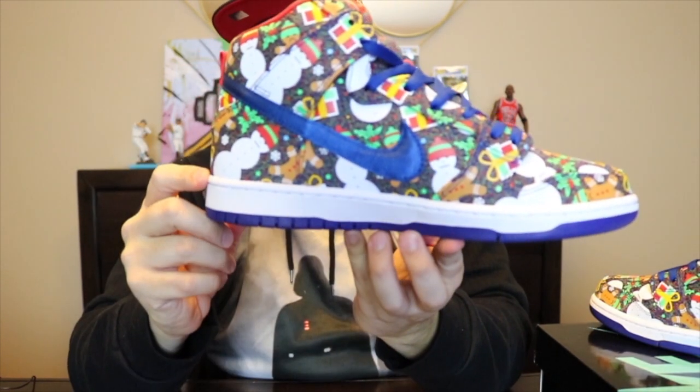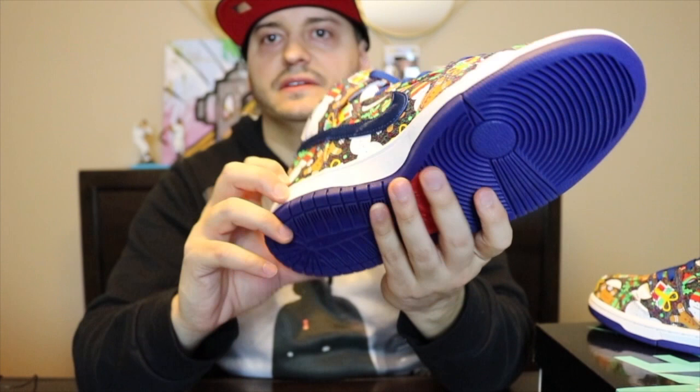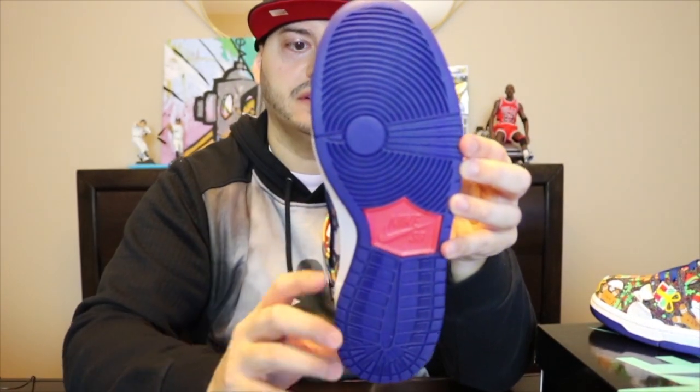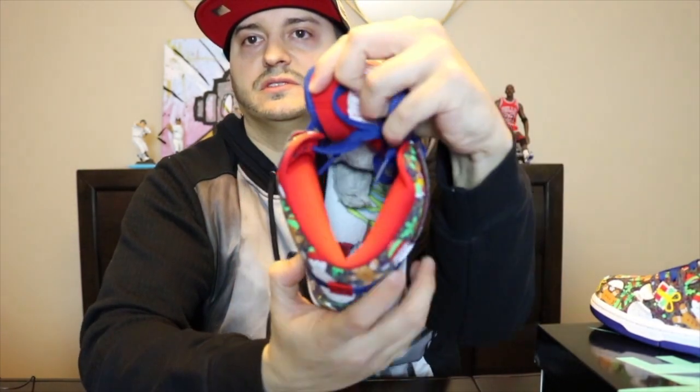The midsole is all in white. Underneath the soles you got your touch of blue and your red insoles. Where your ankle protectors are at inside the insole, you got your Frosty the Snowman.